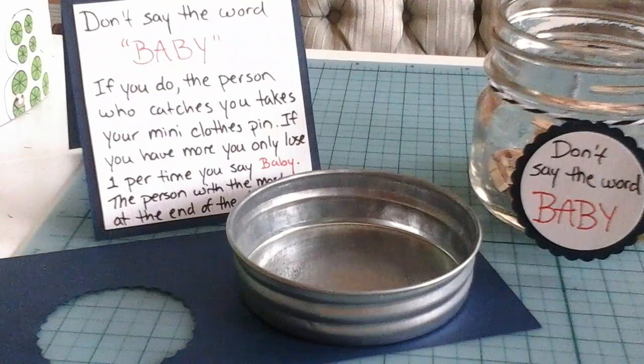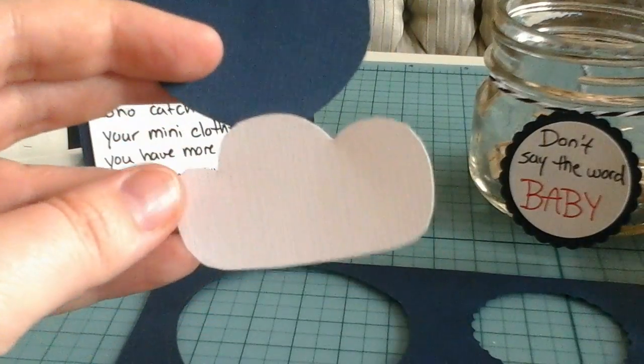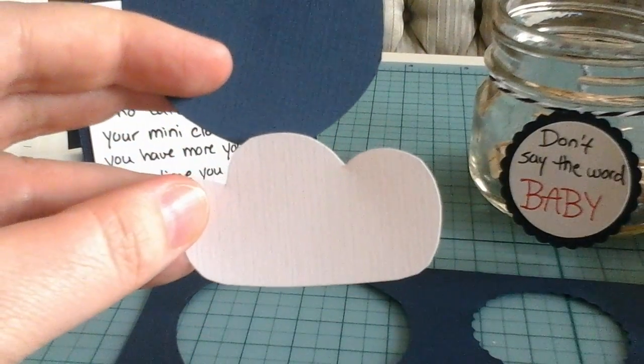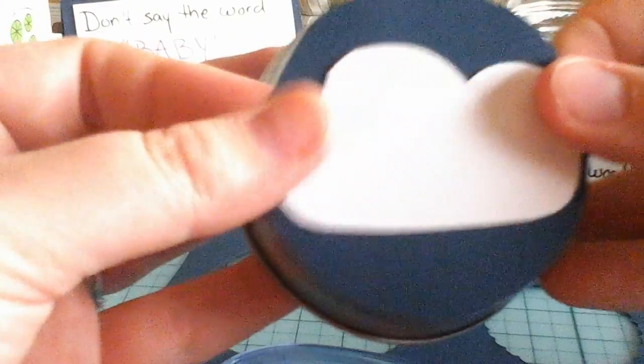As a final step to decorate your jar, take the top of the lid and trace it on some of the navy paper. Cut that out, and also cut out a cute little white cloud to go on the top. Use your glue tape to attach the cloud, and then attach it to the top of the lid.